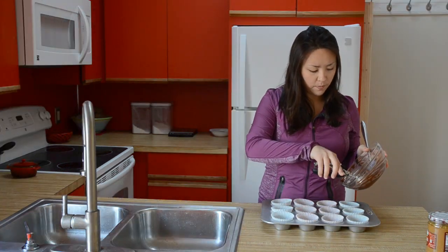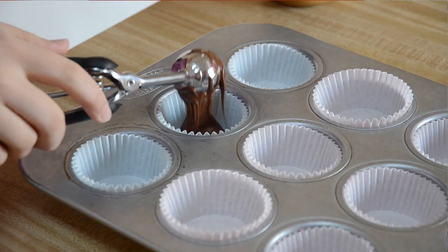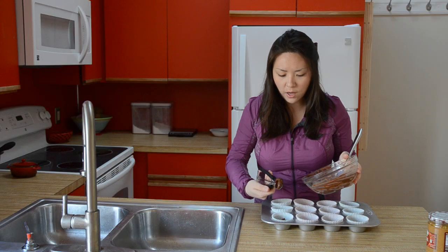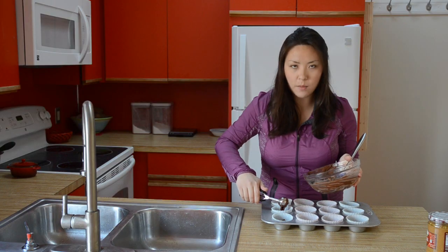Once you've melted your chocolate, you can just portion the chocolate into each cupcake well. I like to use this little cookie scoop — this is the OXO small cookie scoop, it's number 60. It just makes portioning a lot easier and it makes them all even.